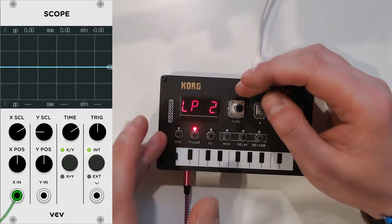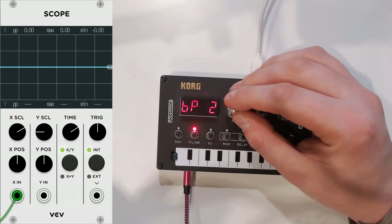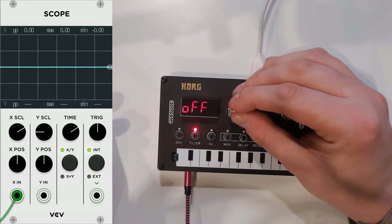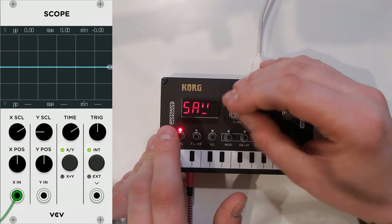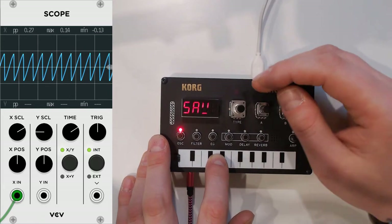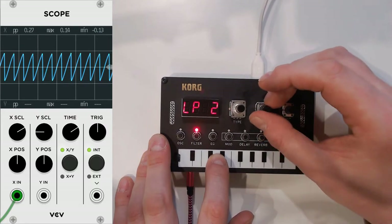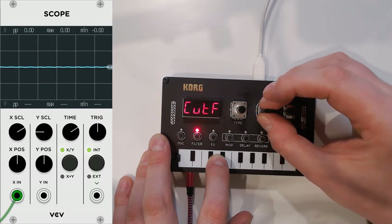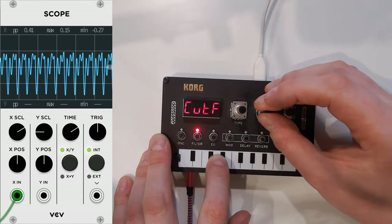Then, of course, you also have filters: a two-pole low pass filter, a four-pole low pass filter, band pass in both versions, and high pass of course as well. You can turn it off too. Let me put this in saw mode, make the wave a bit better behaved, switch to the filter, put the low pass filter on, and just play with the cutoff frequency a bit. As you can see, it is doing a tremendous job.